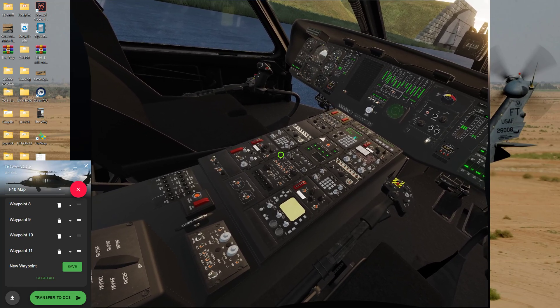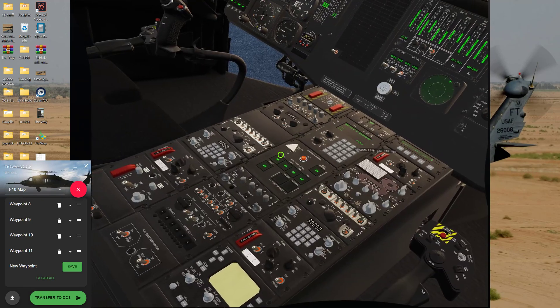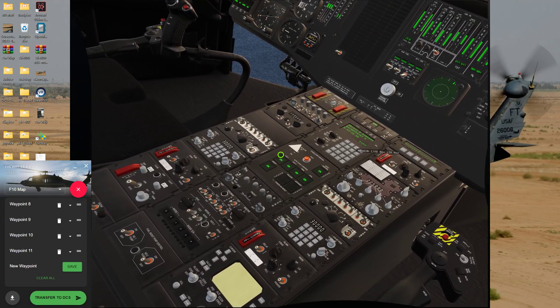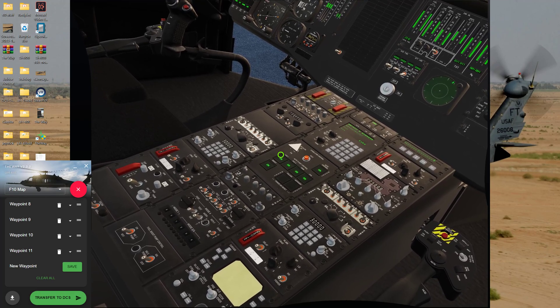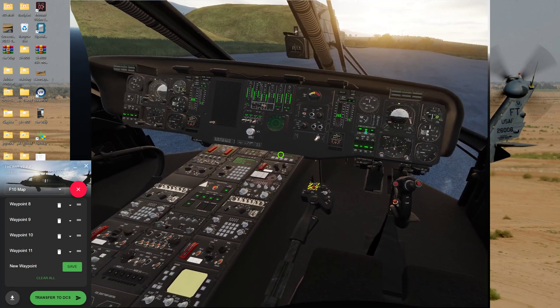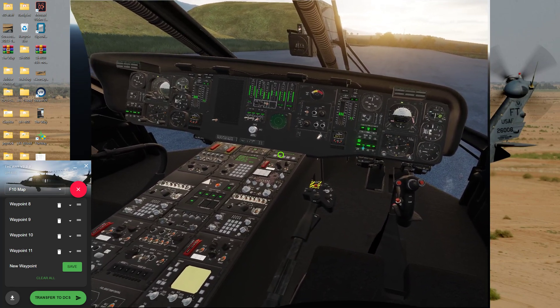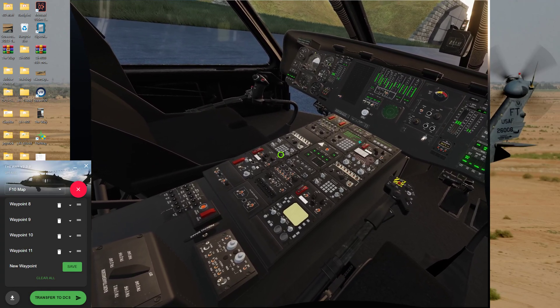Load points, transfer points. Okay, they're all in. Now turn on the nav system and we'll call up waypoint one.